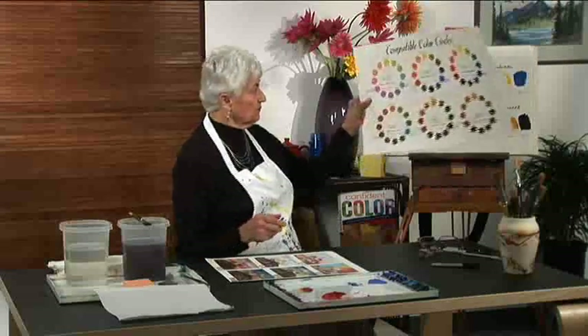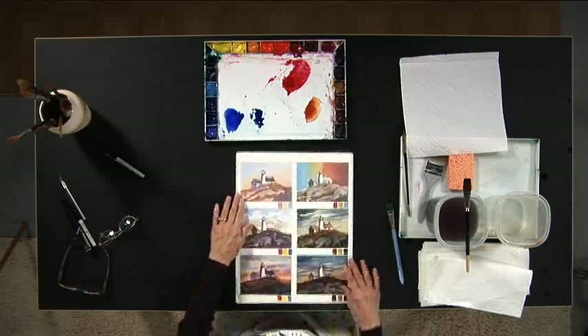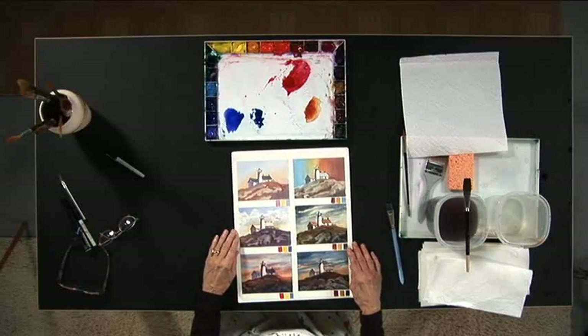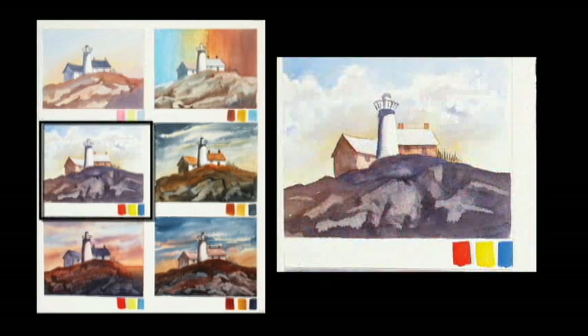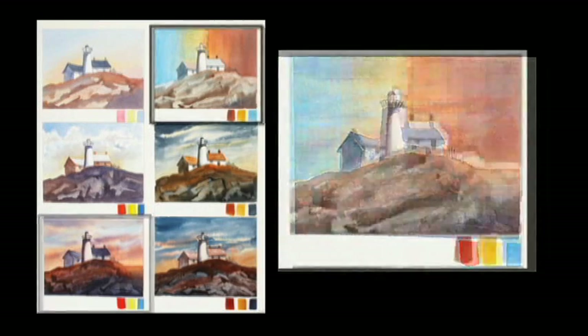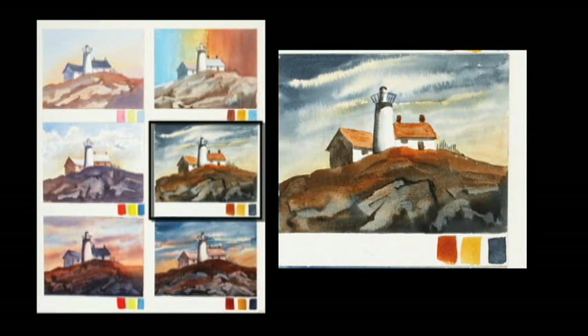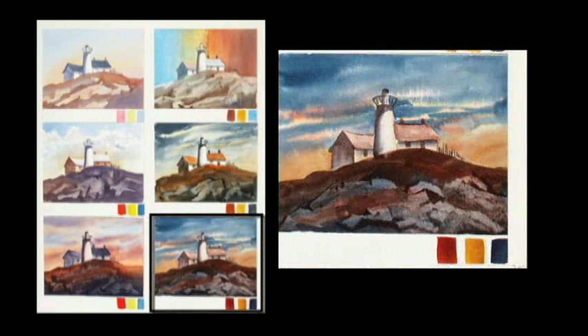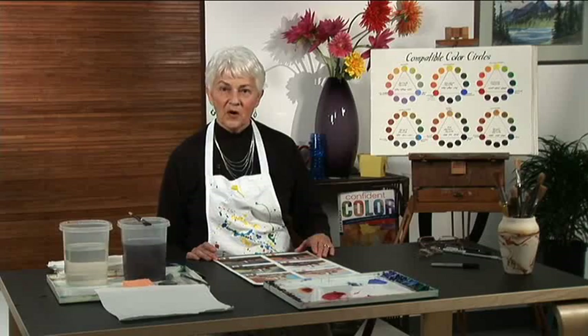Just to show you what actually happens when you put these in a painting — here are six little paintings done with each of the harmony triads: the delicate, the standard, the intense, the earthy color, the earthy opaques, the old masters triad, and the bright earth triad. As you can see, you can get a very different color expression with each of the color harmony triads.